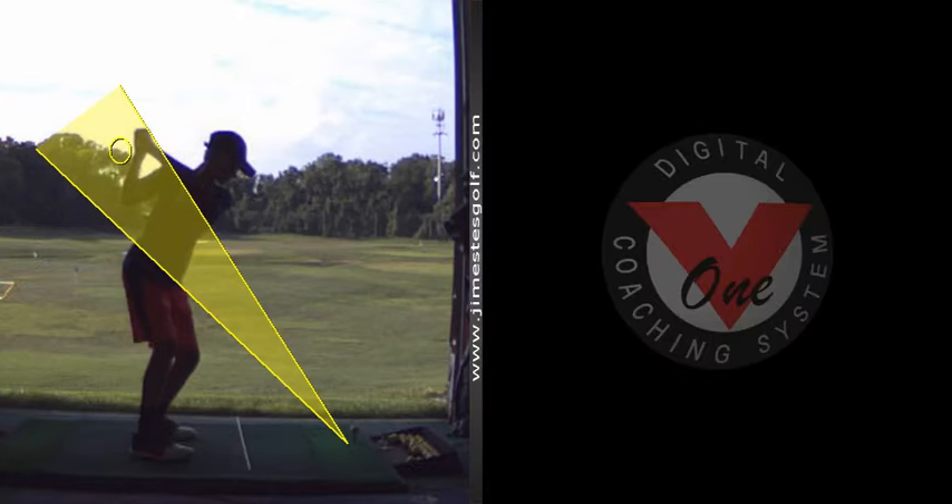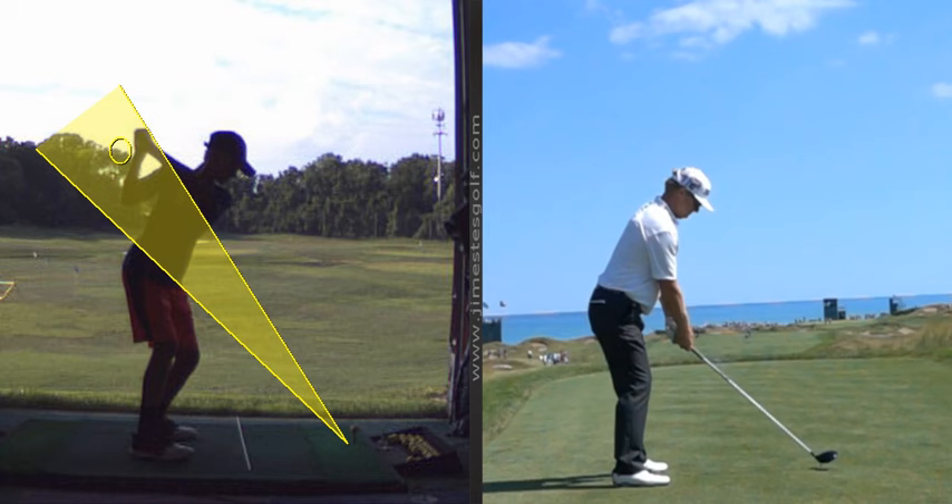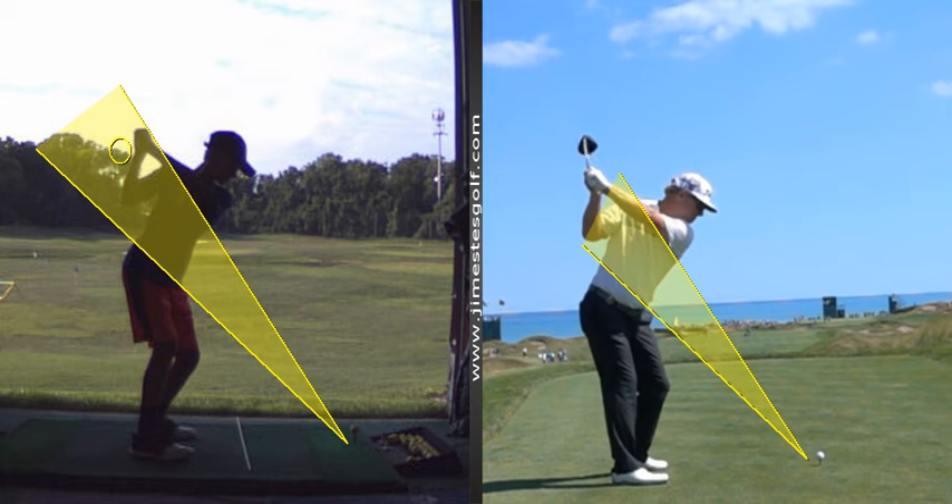I'll show you a model here. The reason I'm showing you is so you understand conceptually what I'm trying to get you to do. Look where his hands are — his hands